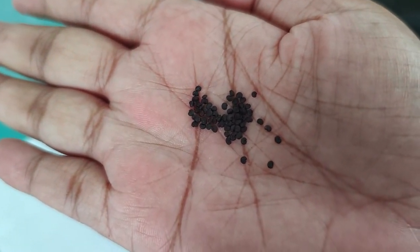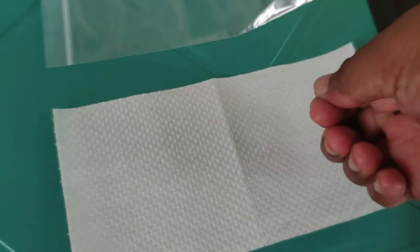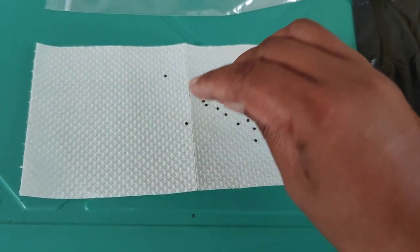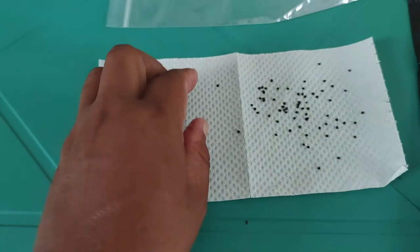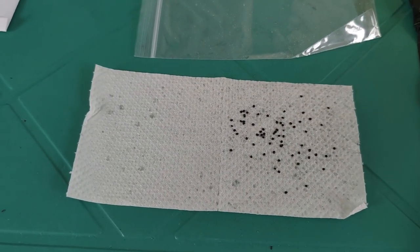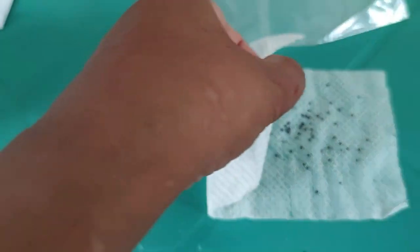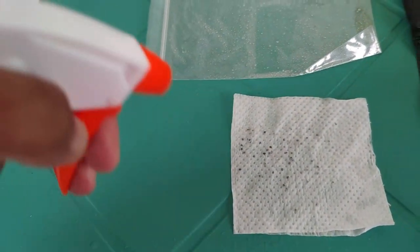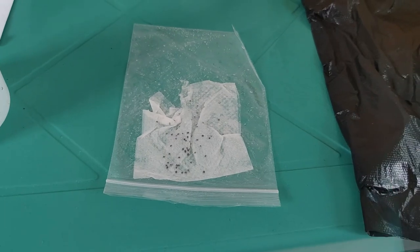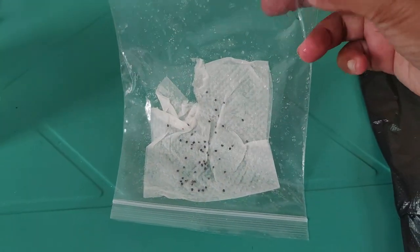Now we're going to do the sorrel. This is how the sorrel seeds look — similar to lavender or onion seeds. We put them in here, spread them out, and then we put it in a zip bag. And there it is — ready. Now we put it in the fridge for four to five weeks.